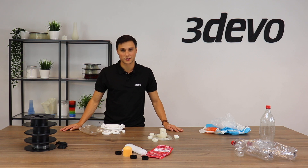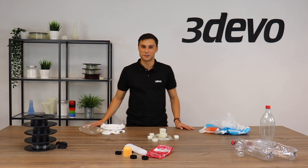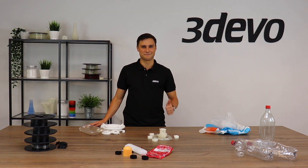This is where my part in this video ends. My colleague Louis will come back to you in the next video and show you the next step in the recycling process. My name is Timo, thank you for watching, see you next time.